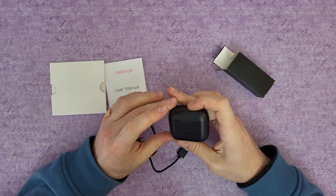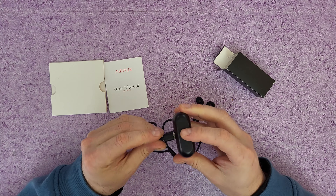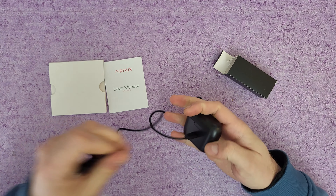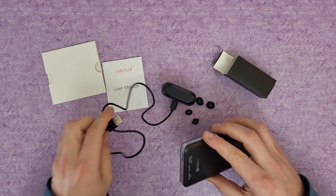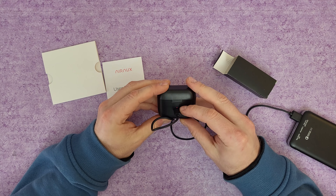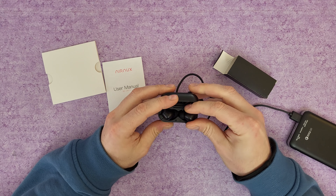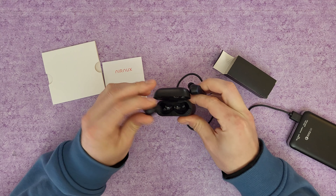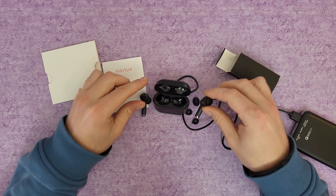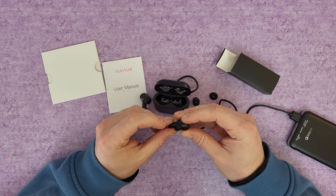We've got the AirAUX type-C connection. You can charge it on a 5V 1A power adapter or from your power bank. The red LED indicator means it is charging. Here they are — the left and right earbuds — nice. We've got the medium replaceable pads pre-installed.